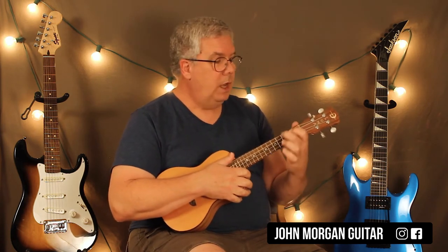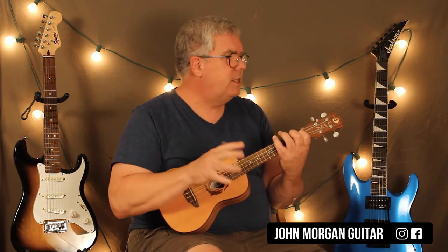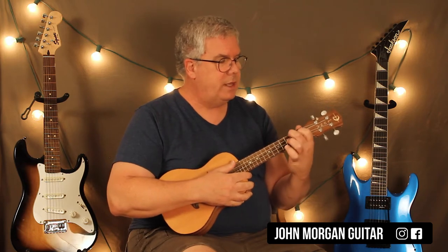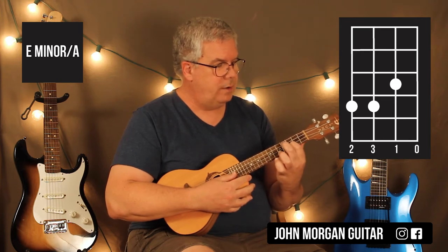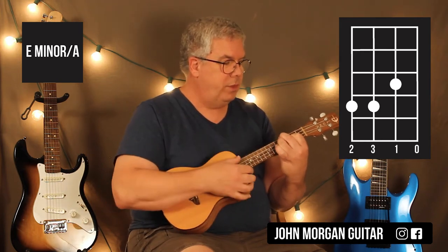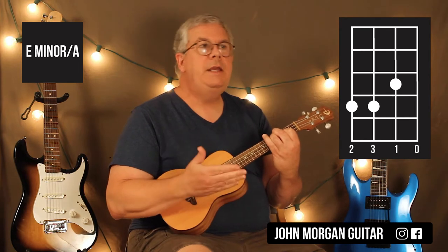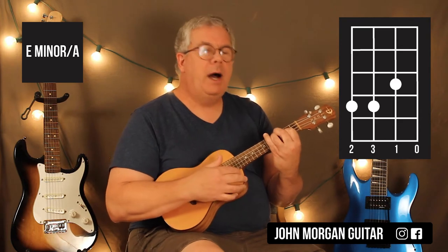Now the verse comes in. It's an A chord — you stick with that A chord, same strum. Then this is the only chord that's a little weird on the ukulele. It sounds really cool on the guitar, but it's tough to get that bass note thing going on the uke. The best I could come up with was 2nd string 3rd fret, 4th and 3rd string at the 4th fret, and open 1st string. It's a bit dissonant.